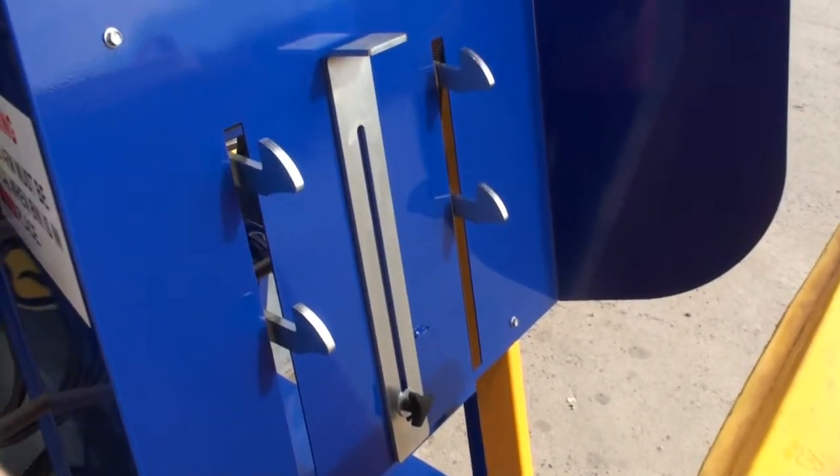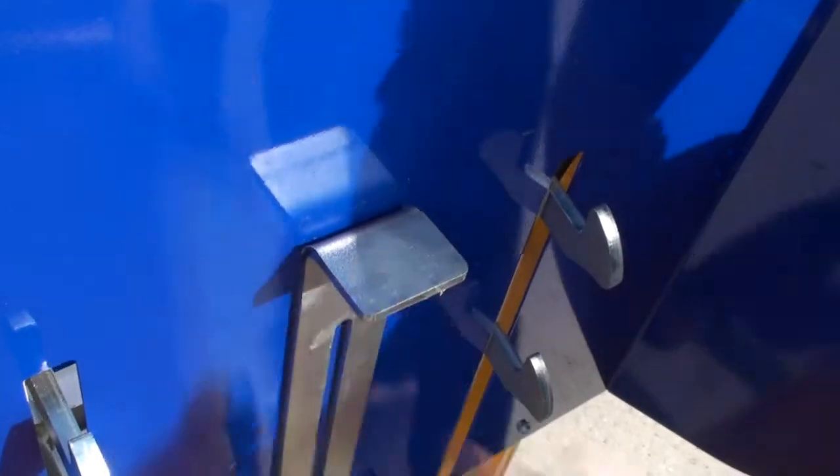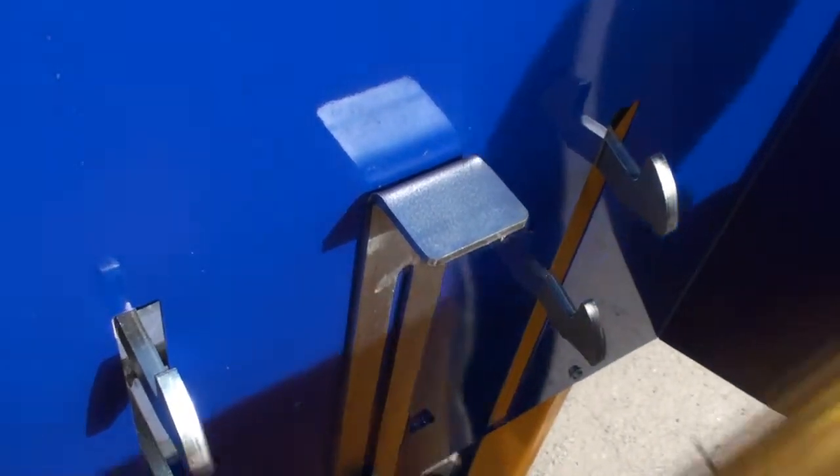Place the lip of the bin on the retainer hooks and push the bin until the top lip of the bin is locked on to the hooks. Adjust the height of the bin catch to be flush with the top of your wheelie bin.